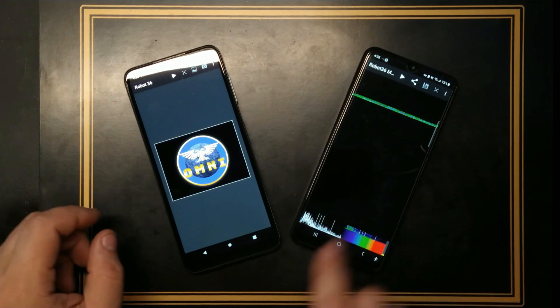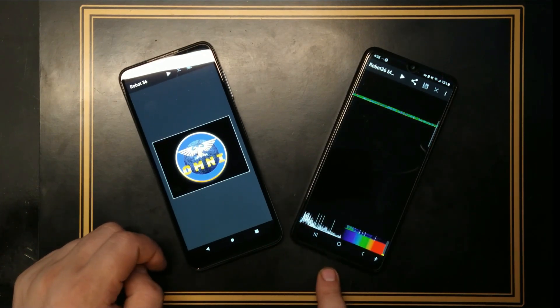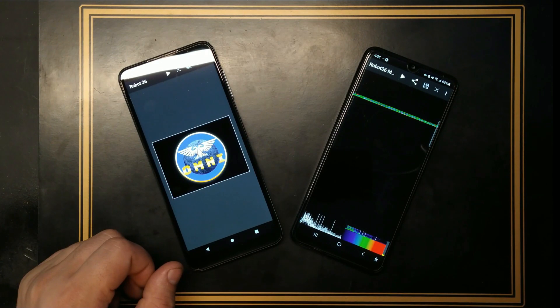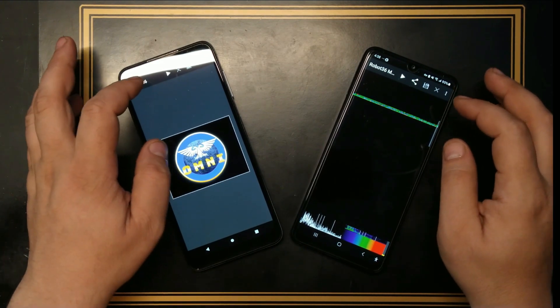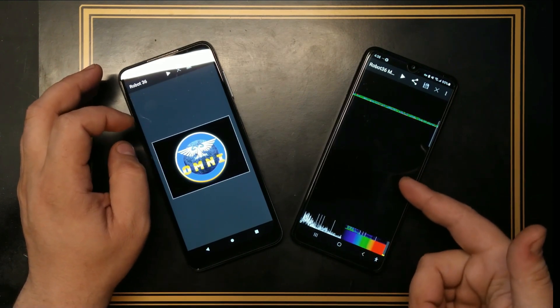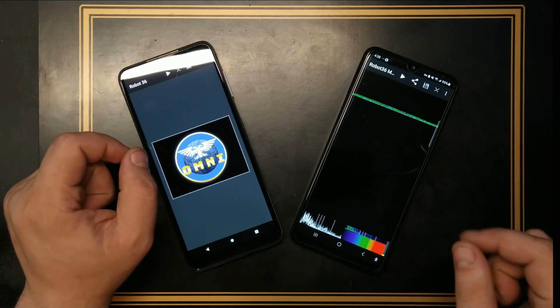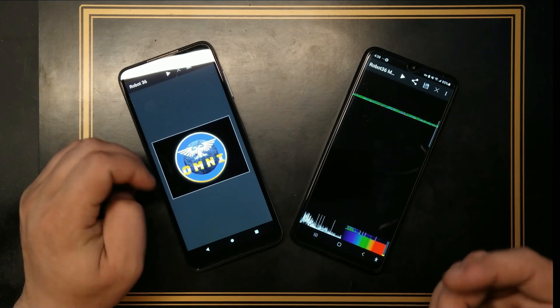You will hear the sound too. I'm the microphone of the receiver and you'll see it in real time sending this picture from one phone to the other. And while this is scanning, you can actually download Robot 36, put it next to this sound that you're about to listen to on this video, and you can have the same picture scanned to your phone just to test.